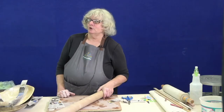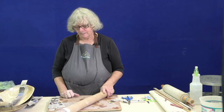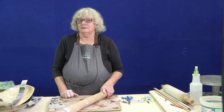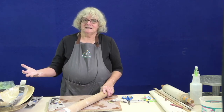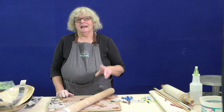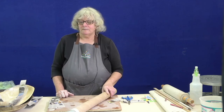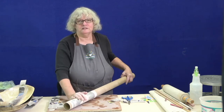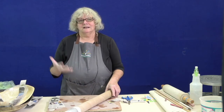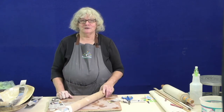Cardboard tubes are great — sometimes you can get these from fabric stores where fabric comes on bolts. If that's not possible, another great option is PVC pipe, which is inexpensive and comes in many different dimensions. It is not non-stick though, so if you use PVC pipe you want to cover it with newspaper so your clay project doesn't stick. That's a bit about templates and forms for all the great projects you can do with slabs.